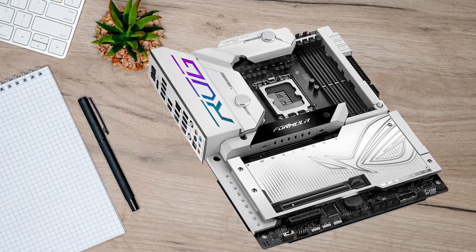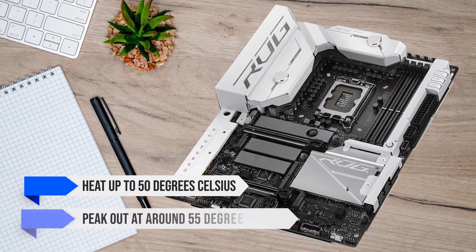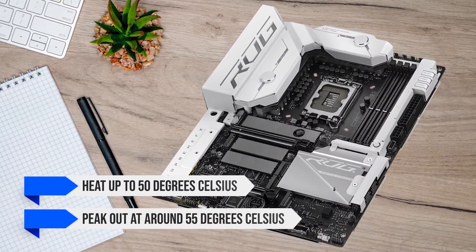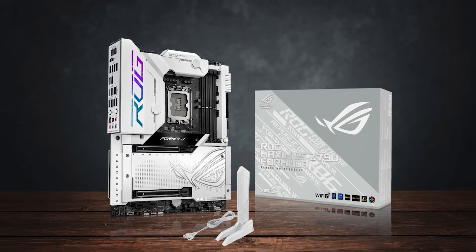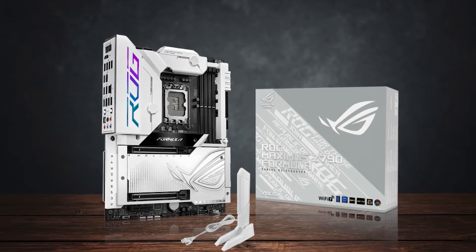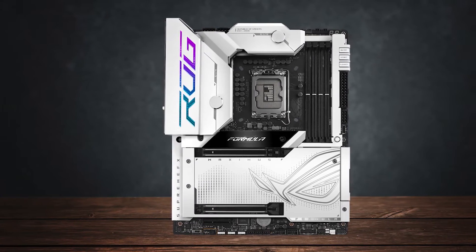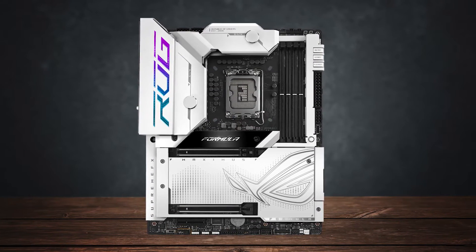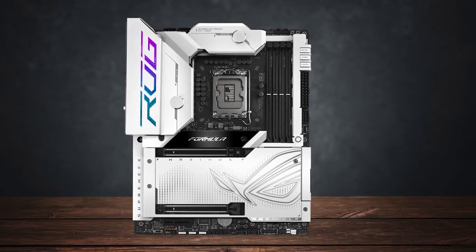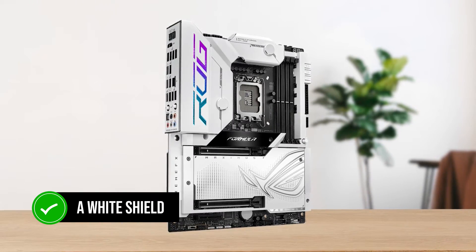Without any active cooling, the VRMs only heat up to 50 degrees Celsius and peak at around 55 degrees Celsius with a Core i9-14900KS running at 6GHz for an hour or more. When water cooled, the same VRMs stay much cooler indefinitely and almost never even hit 50 degrees Celsius.